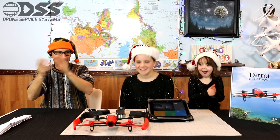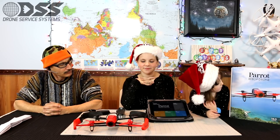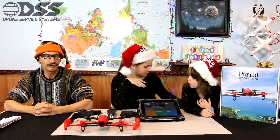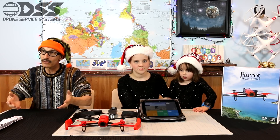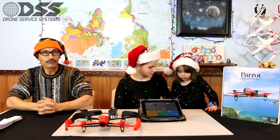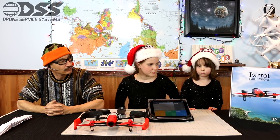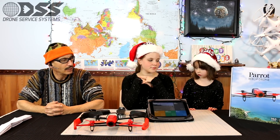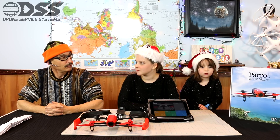Today we're going to review the Parrot Bebop drone. This is a new system that has been touted for the last several months — they've been teasing us about its technology, showing us what it can do in commercials on TV. We were so impressed that we decided to independently review this product without any endorsement from Parrot.